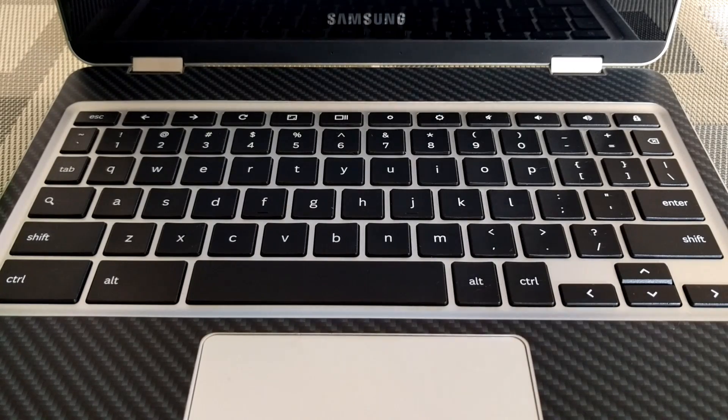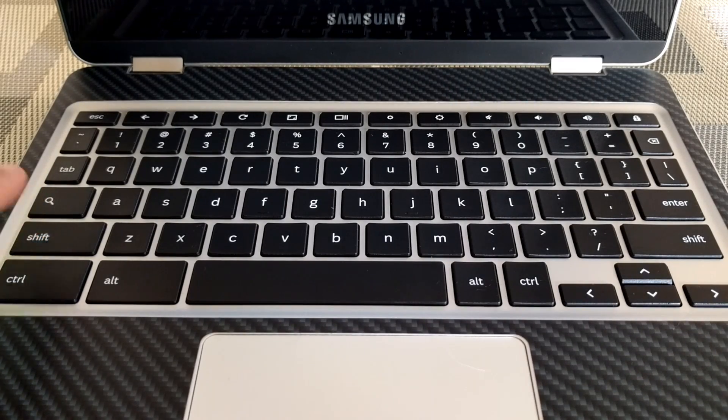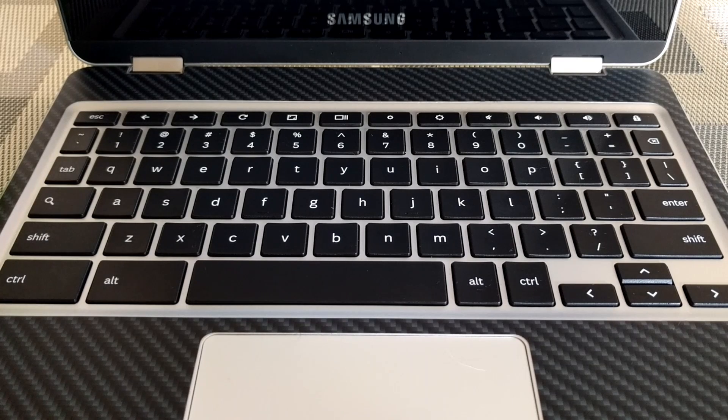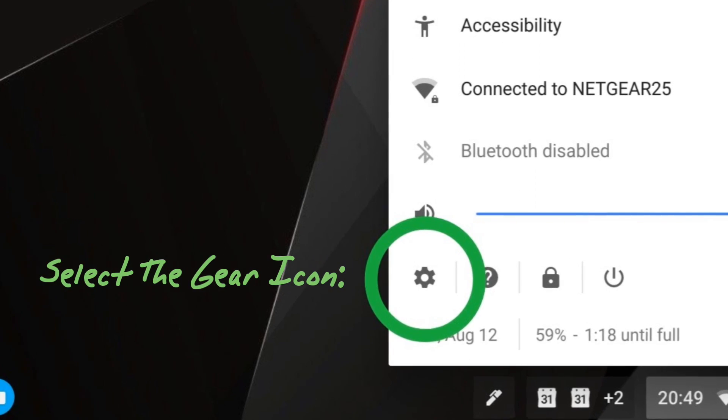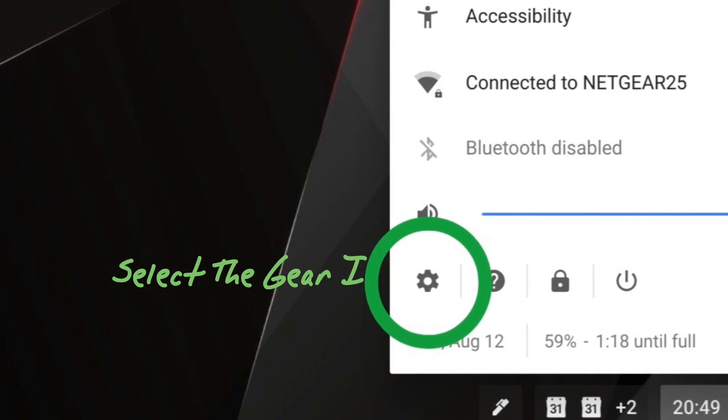What makes the most sense to me is using the Search key as the caps lock, so let's go ahead and show how that's done. The first step is to click on our status bar, which will bring up a pop-up menu. Once this pop-up menu comes up, we're going to click on the gear icon, which is going to take us into our settings.